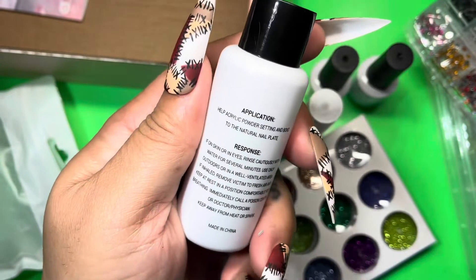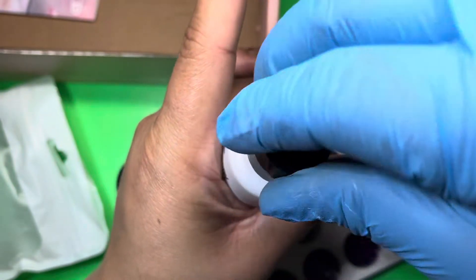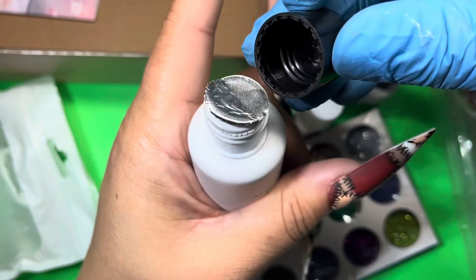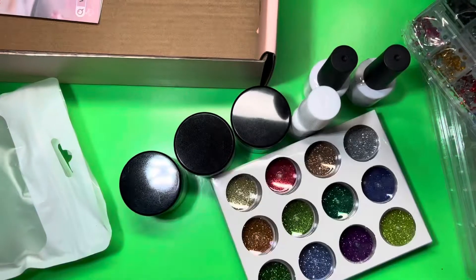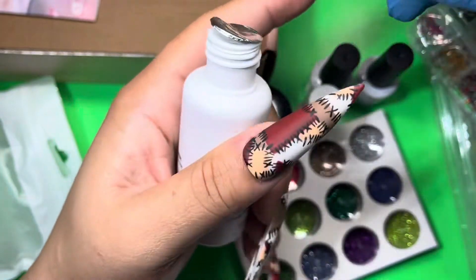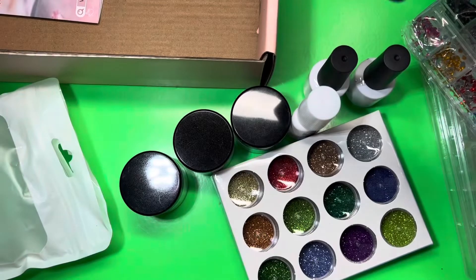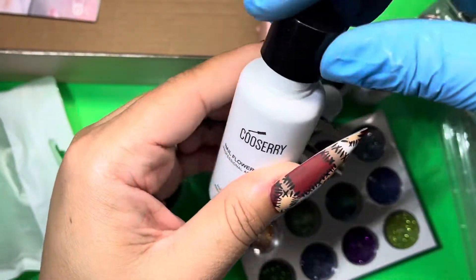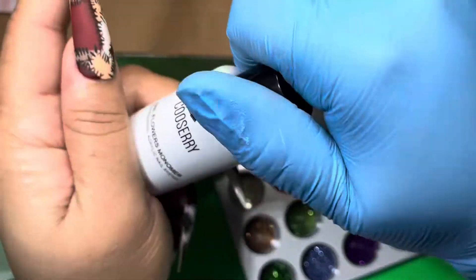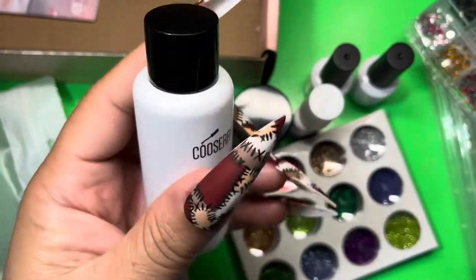Also in here we have the monomer — this is an EMA monomer, 50 ml. It also gives you instructions on the back of the bottle, and it does have a safety tab on it. You can't really smell the monomer, surprisingly — this one seems to be low odor, which is a wonderful thing. So you don't have to go outside with this one!